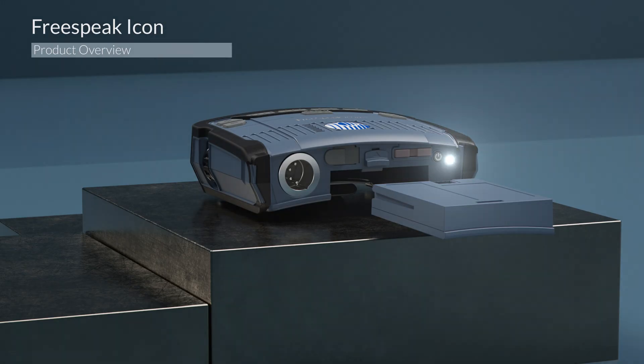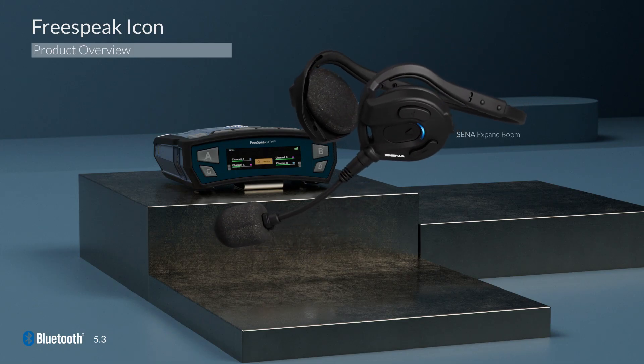The belt pack supports either four, five, or seven pin XLR connectivity. And as always, the flashlight is completely integrated. For those requiring additional flexibility, the unit is also compatible with Bluetooth headsets.